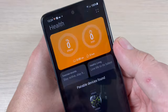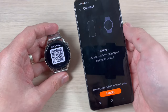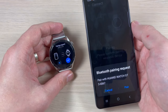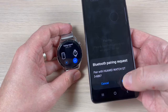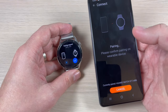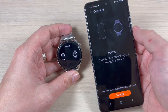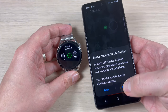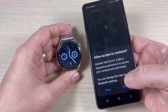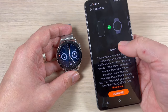Press Scan — and now it's pairing! Press Pair, then select OK. It's pairing now. Press Allow. And it's paired — finally!